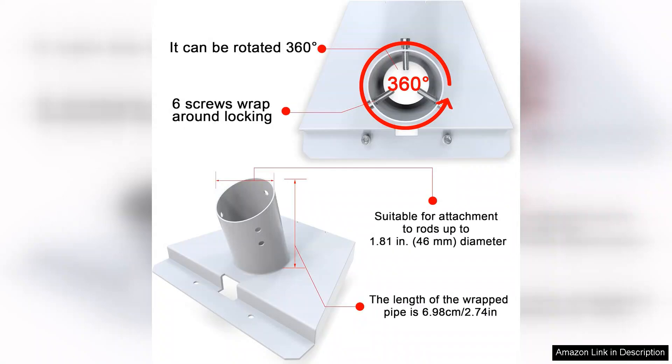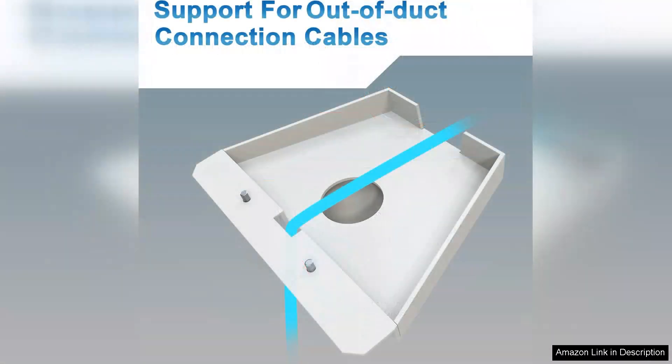Installation is straightforward, thanks to clear instructions and all necessary hardware included. The adjustable design allows for versatile mounting options, accommodating different pole sizes and angles.